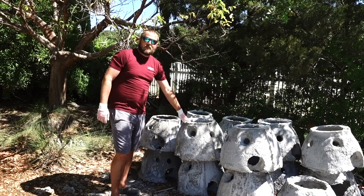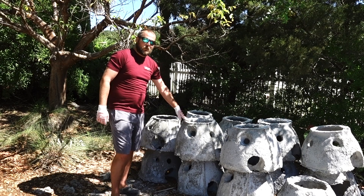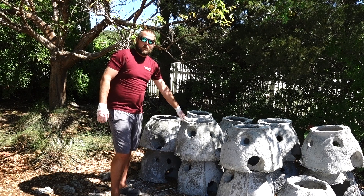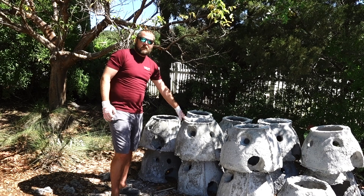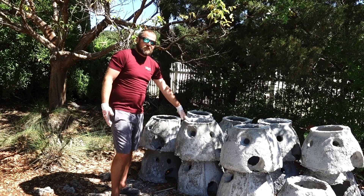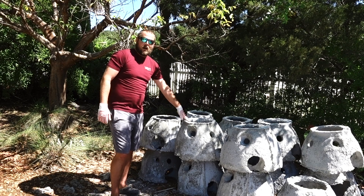These oyster reef balls are 18 inches tall and 24 inches wide, weighing anywhere from about 180 to 220 pounds. There's 12 square feet of surface area on each one of these, so when the oysters float by on the tide as juvenile spat oysters, they will find this hard substrate, glue themselves to it and stay there for the rest of their lives. Once those oysters reach adulthood, each one of them is filtering about one to two gallons of water an hour, up to five.